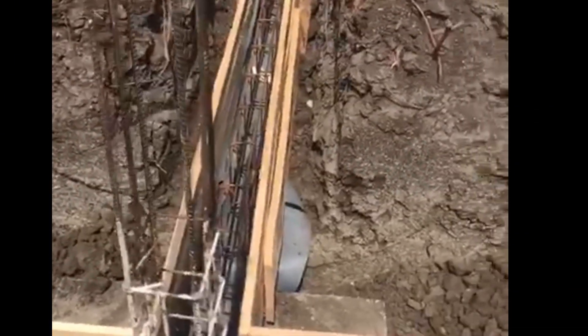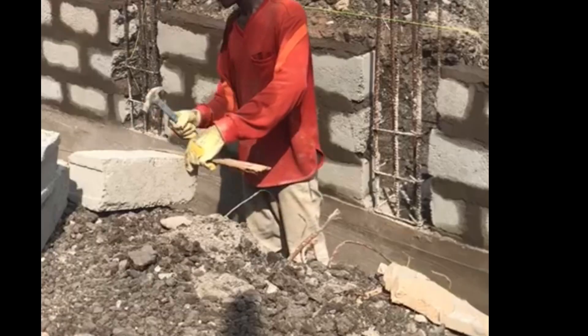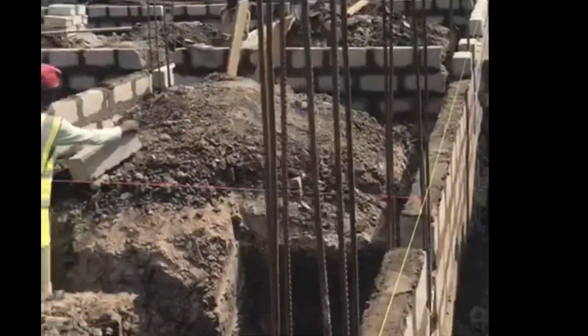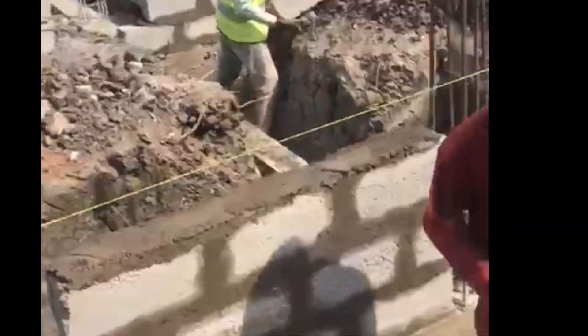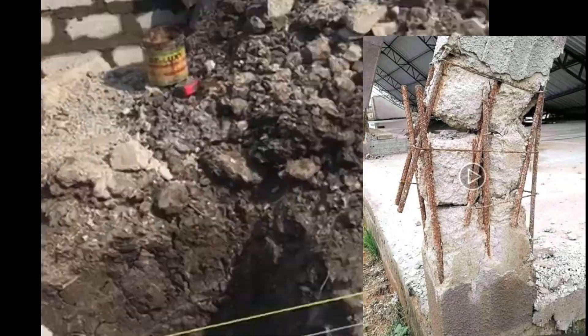This is how the foundation looked after completion. Now the block work starts, and after laying the block work we cast the columns. Always ensure you have enough rod length coming from your foundation to ensure proper lapping — short rod length can lead to weak connections.